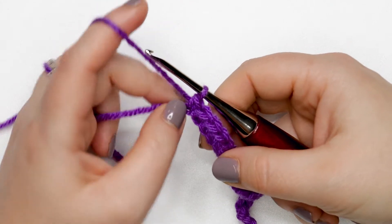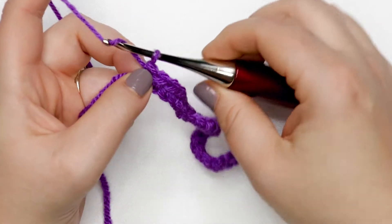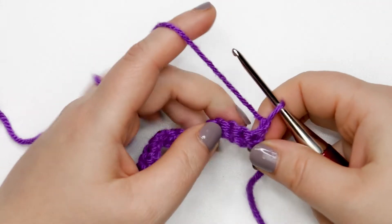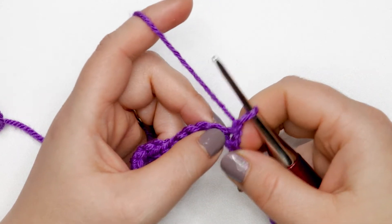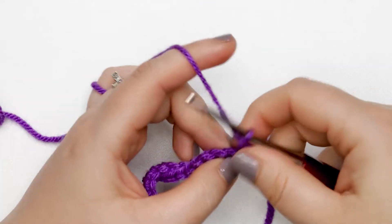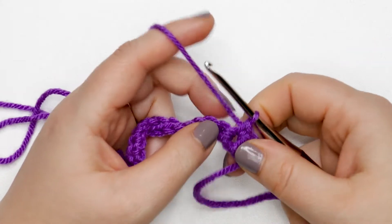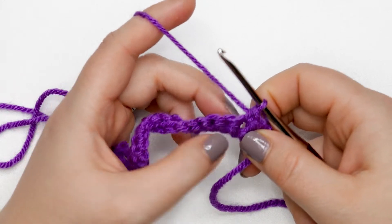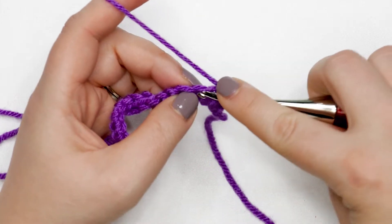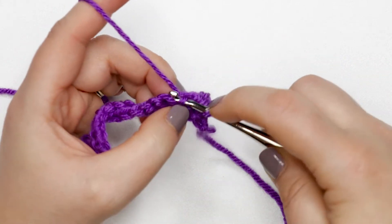I just finished my last single crochet of row one and I'm ready to start row two. We're going to chain up one, yarn over and pull through that loop, then turn our work. To begin row two, we're going to single crochet into the first stitch and single crochet into the second stitch, and then place a single crochet increase into the next stitch — that means placing two single crochets into the same stitch.